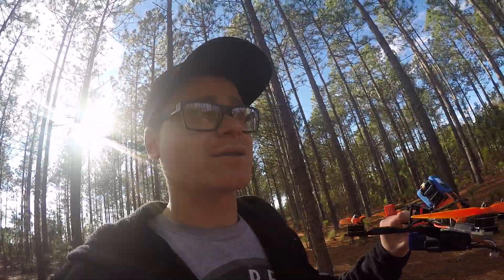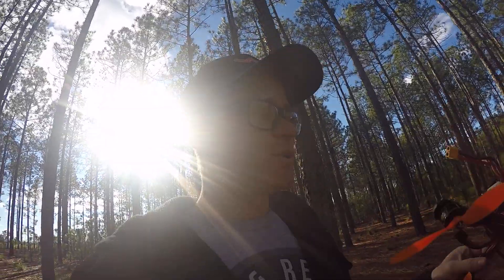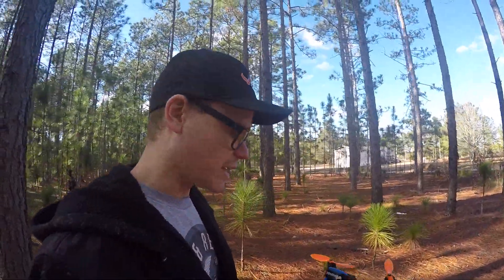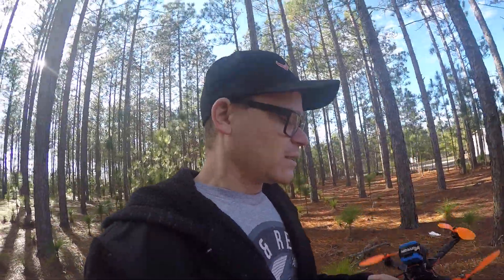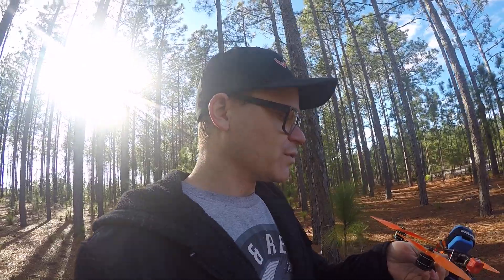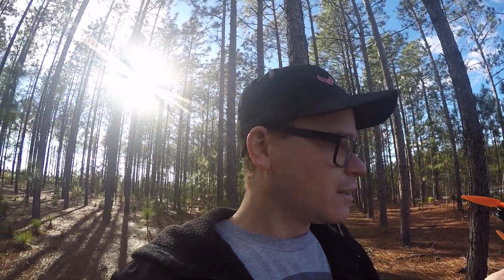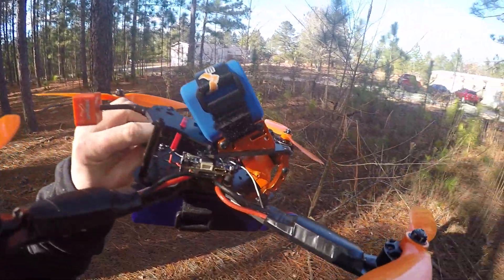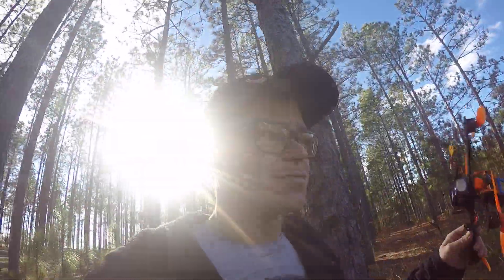I'm running the Wraith — however you say it — 32 DShot 1200 ESCs, I think they're 30 or 35 amp. It was wanting to desync pretty bad — anytime I was powering out or stopping a powerful maneuver. Oh my God, I just noticed this — I broke a top plate. I knew I'd break something from that crash, that was pretty horrible. But the Velorm stuff is cheap, remember. So yeah, it's wanting to desync on me pretty good.